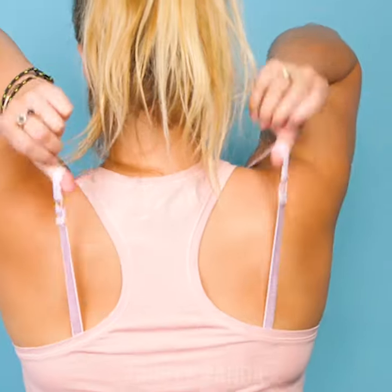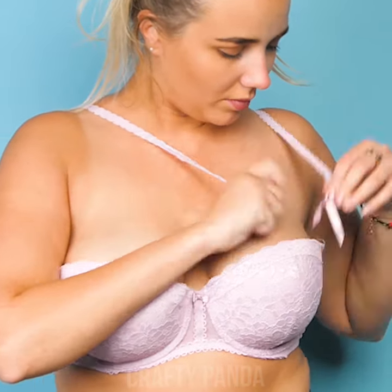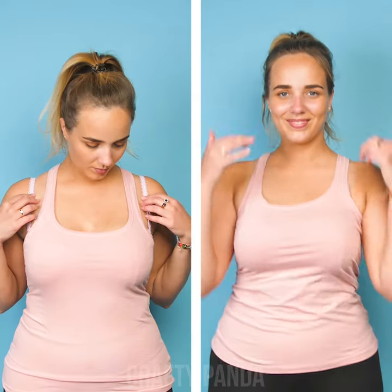Sometimes what we don't want is those bra straps sticking out through the gaps in your shirt. What to do with that? Let's take off that shirt for a sec. Remove the straps from the front part, cross them in the back and attach them back to the bra. Now let's put our top back on — you can use this trick with any top that has wider gaps to hide those unwanted bra straps.